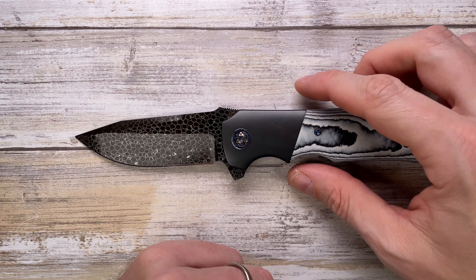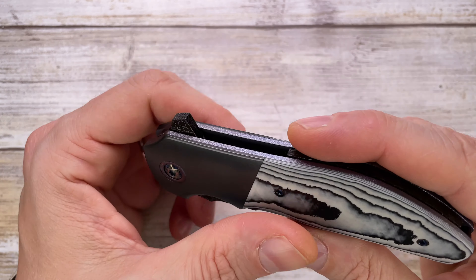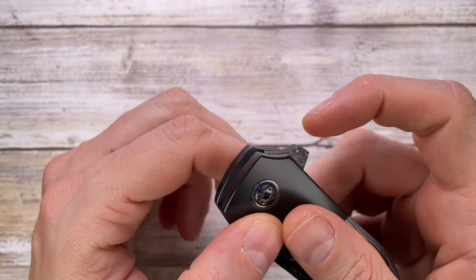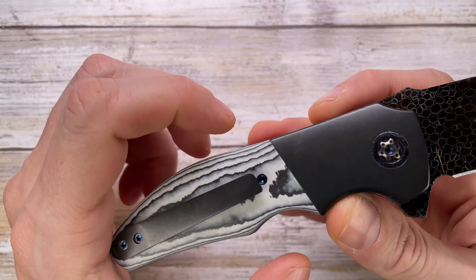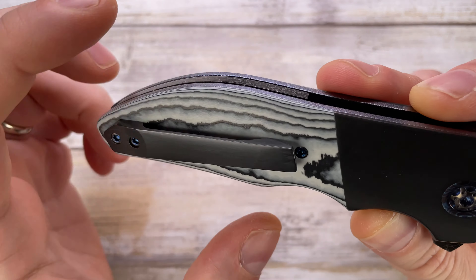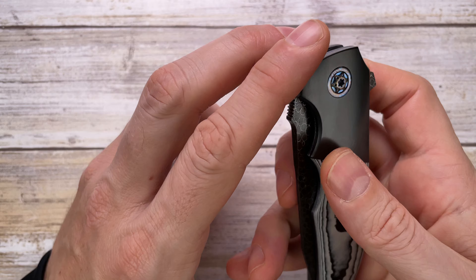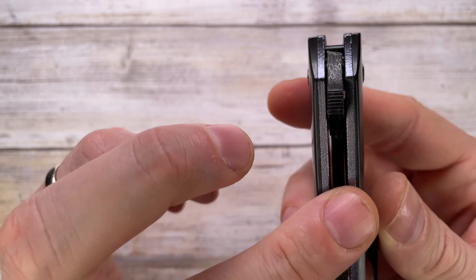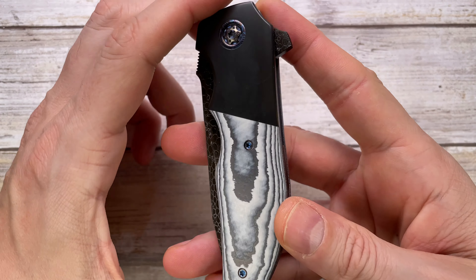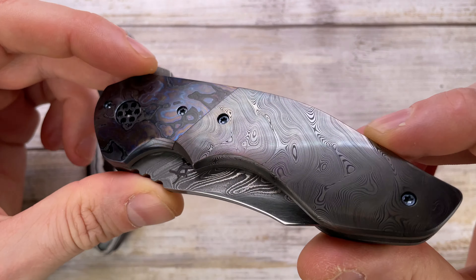In Canada we've got some crazy craftsmanship. This is the Kirby Lambert Rain, and this is just a beautiful piece — carbo quartz zirconium dragon skin blade, mokutai pivot, color also zirc, pocket clip, dual tone anodized titanium hardware, titanium liners, and a dragon skin floating backspacer. Pure gorgeousness right here.